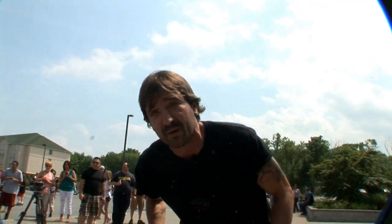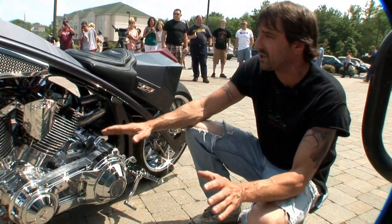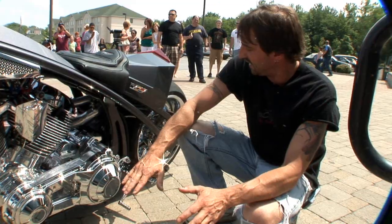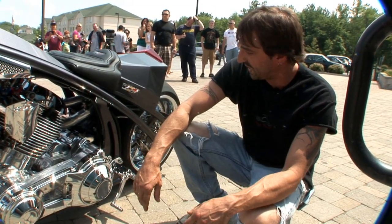We designed our own rear sets for the bike. It gives you a really nice riding position where you're actually laying down on top of the bike, which feels really good. It's great in the corners and has really good riding characteristics.